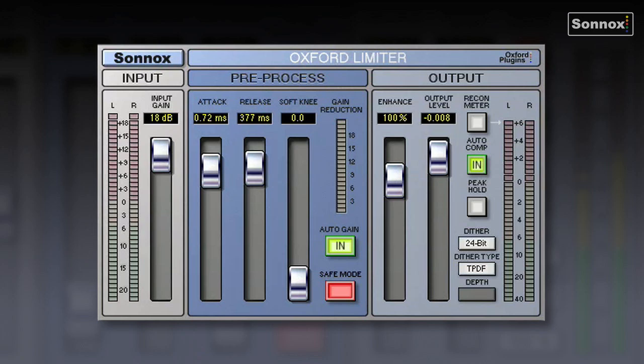Let's check out the Oxford limiter, which is a remarkably powerful plugin that really puts you in control of the dynamics of your mix. It can be clean and gentle, or aggressive and in your face.